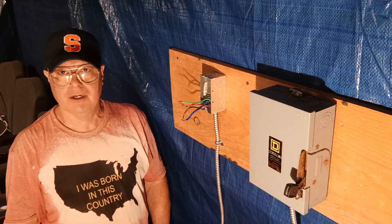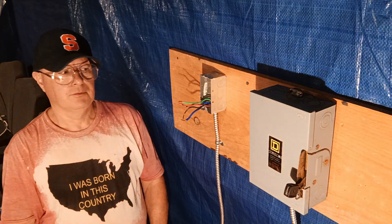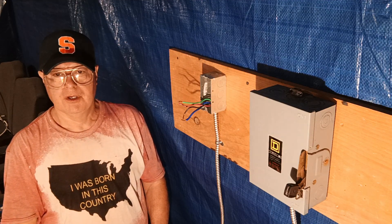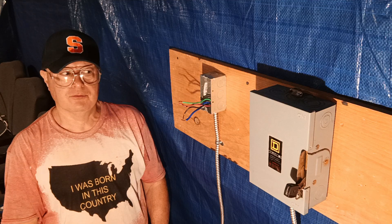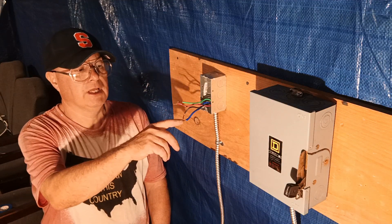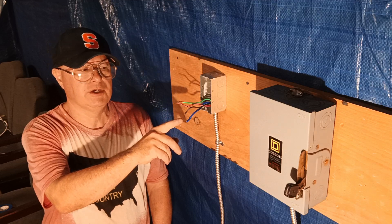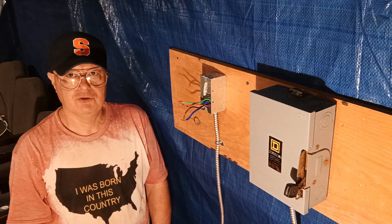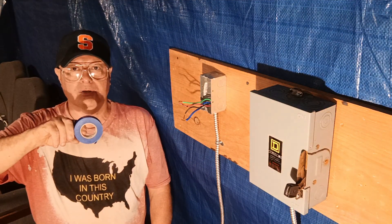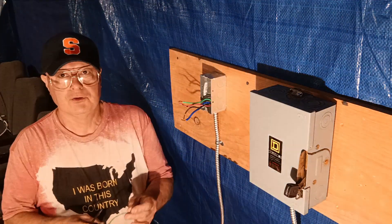We're going to hook up a three-phase 208 receptacle. We use 12 AWG wire on 20 amps and 10 AWG on 30 amps. On 208 there is no neutral, so we have black for line one, red for line two, and blue for line three. If you have to use a white wire you can remark it with blue electrical tape.